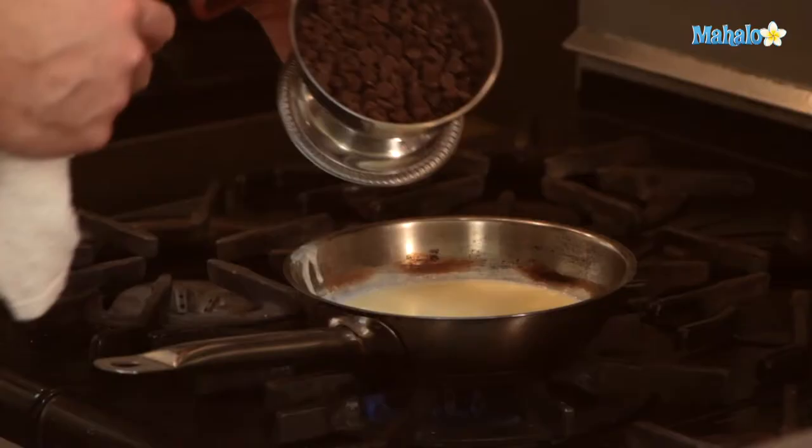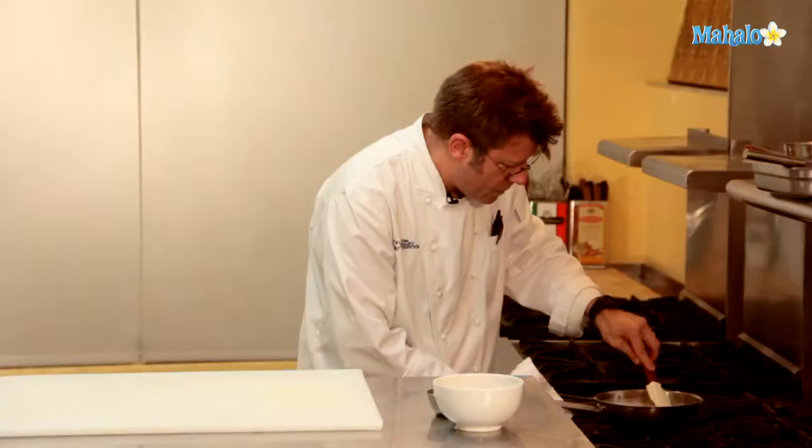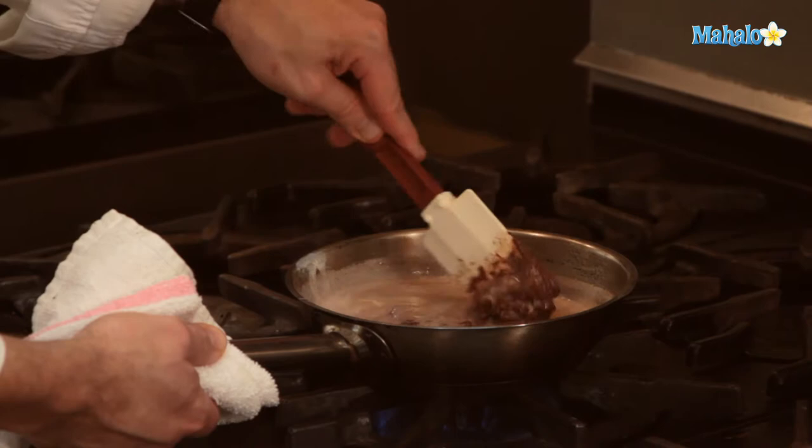After two to three minutes have elapsed, add in our chips, stir that in, and let the hot liquid melt the chocolate. You could utilize a bar form, but it's really important that you wind up taking the bar, breaking it up into chunks, and then chopping those chunks into really small pieces with your knife.